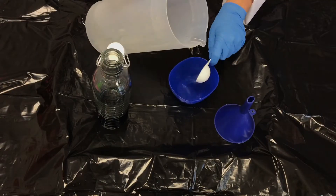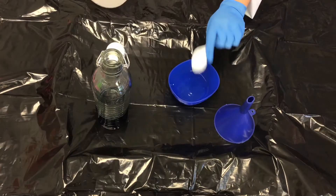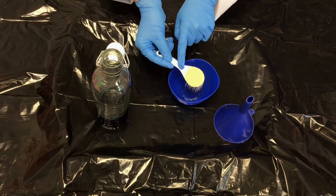Add a tablespoon of dish soap. Now, in a small bowl off to the side, measure out three tablespoons of warm water.